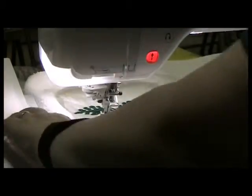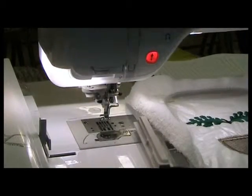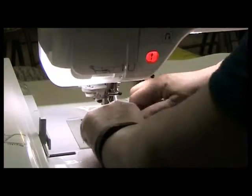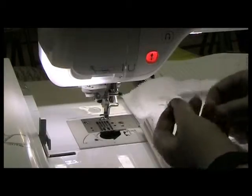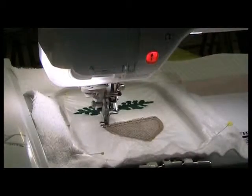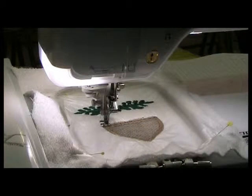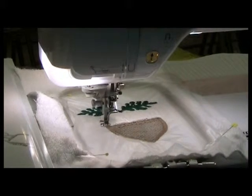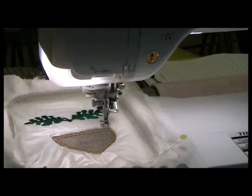Next I'm going to stitch color stops number six and seven, and that's going to be a little bit darker brown for the cap of the acorn. Then I'll stitch out those and we'll be all done. I'll go ahead and stitch the cap of the acorn offline, because this will take another 15 minutes to stitch out.